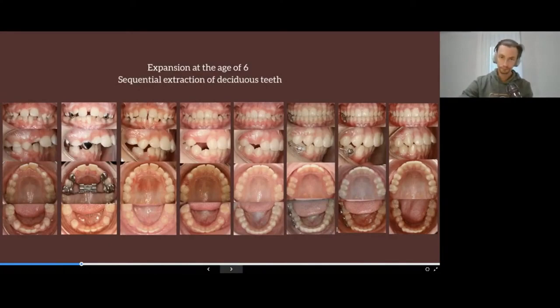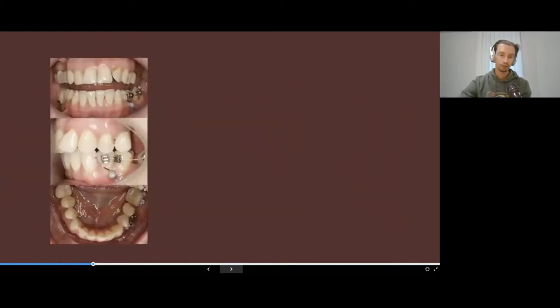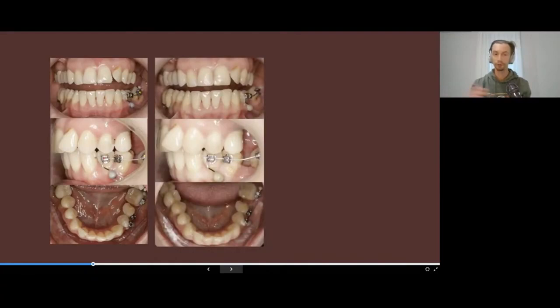We made expansion at age six, then sequential serial extraction of the deciduous teeth, and a partial bracket system that helped us create proper conditions. Very often I receive questions from doctors who perform prosthodontic treatment and implant placement.